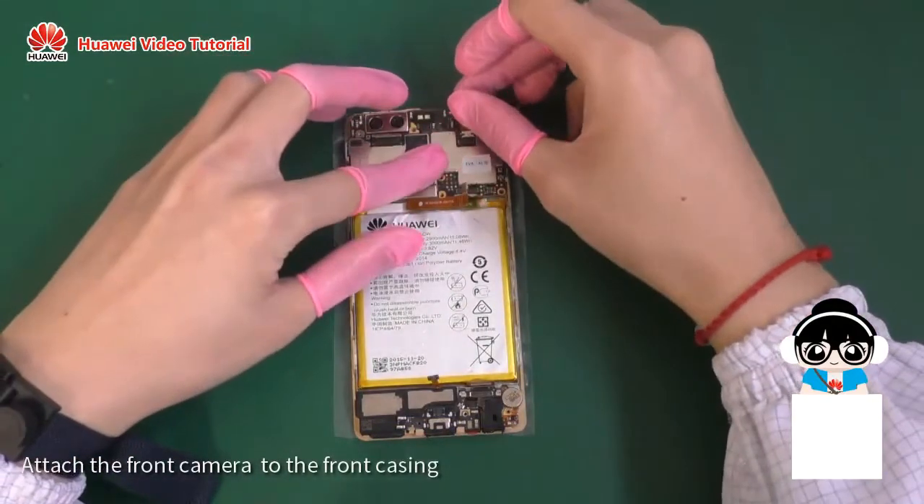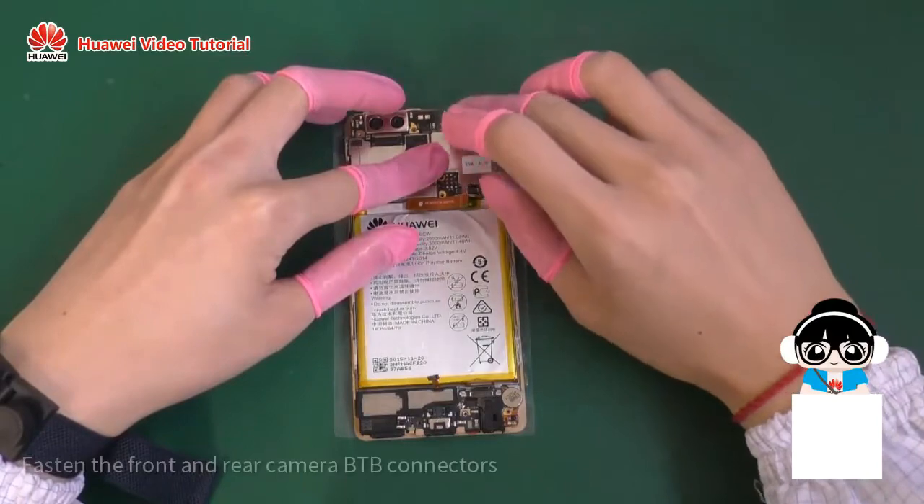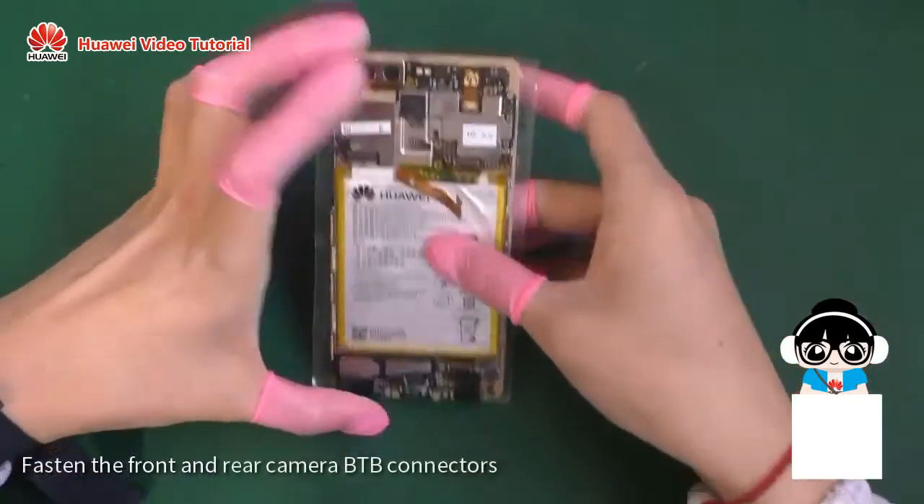Attach the front camera to the front casing. Fasten the front and rear camera B2B connectors.